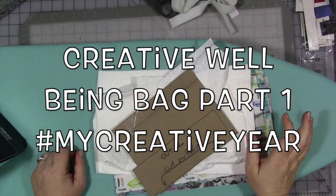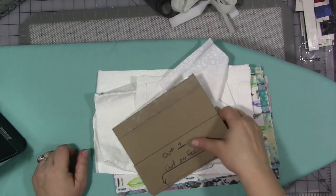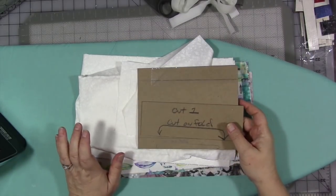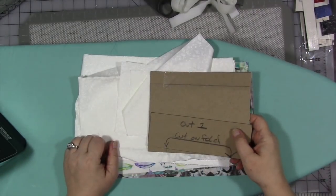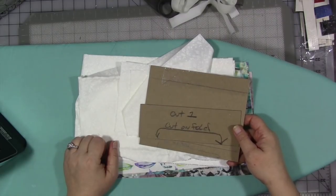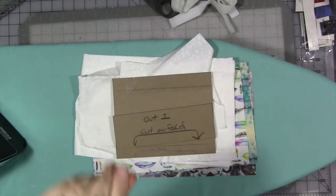Hey guys, welcome to another video from My Creative Year. For those of you who don't know, My Creative Year is a Facebook group — an online mixed media art group. It's free. The materials list, your copy of the pattern for today's project, and a whole bunch more is over in the Facebook group. It's a free year-long teaching, collaborative, sharing group all about exploring our creative side for 2018. We are working on a special six-part project. Today I am doing Part 1, called a creative well-being bag. I'm making the bags because I think I'm the only one on the team that knows how to sew.